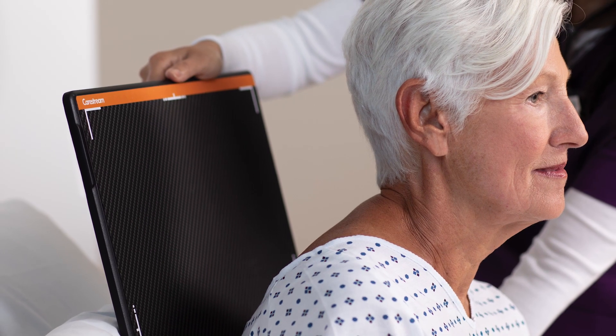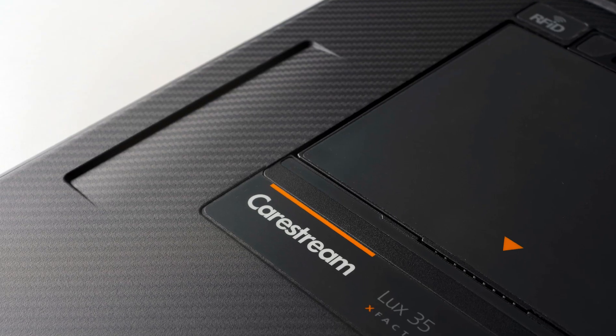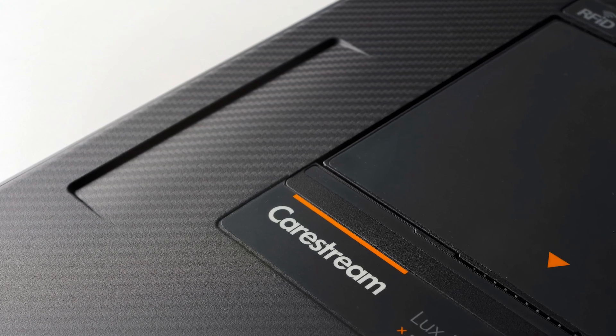Rounded edges slide easily behind or under a patient, reducing discomfort. Built-in finger grips help reduce tech fatigue, especially when doing mobile exams.